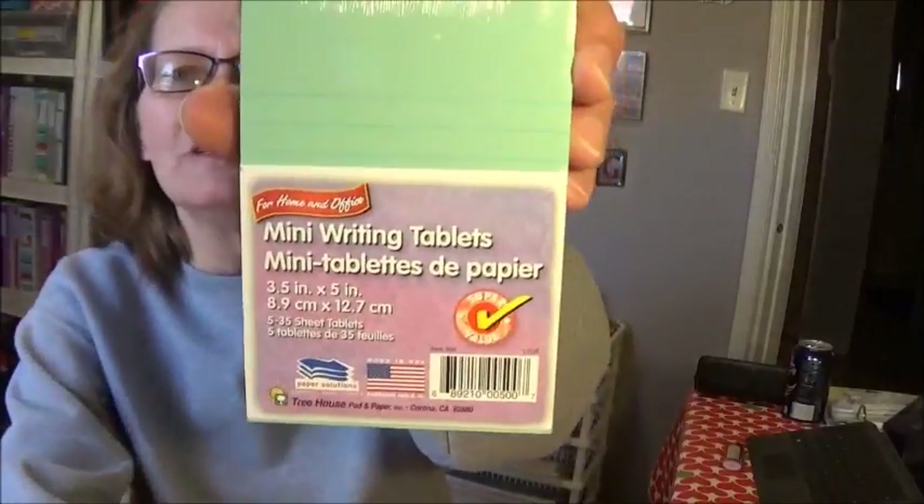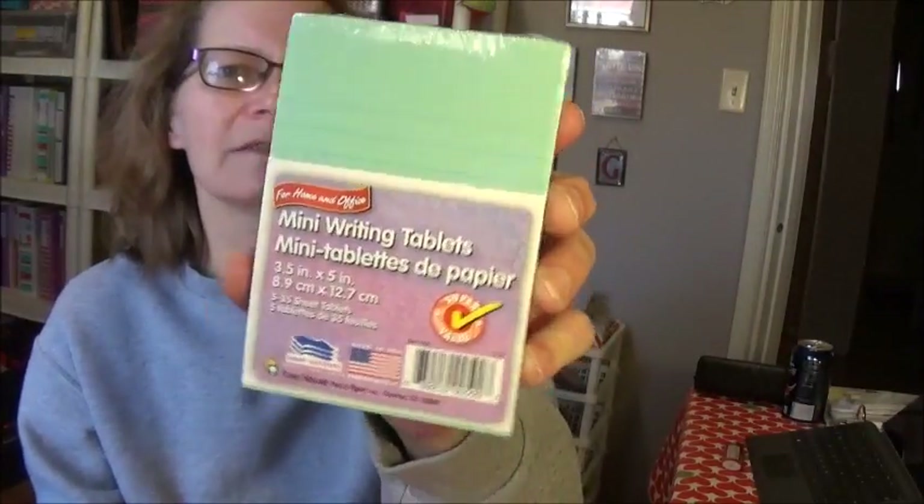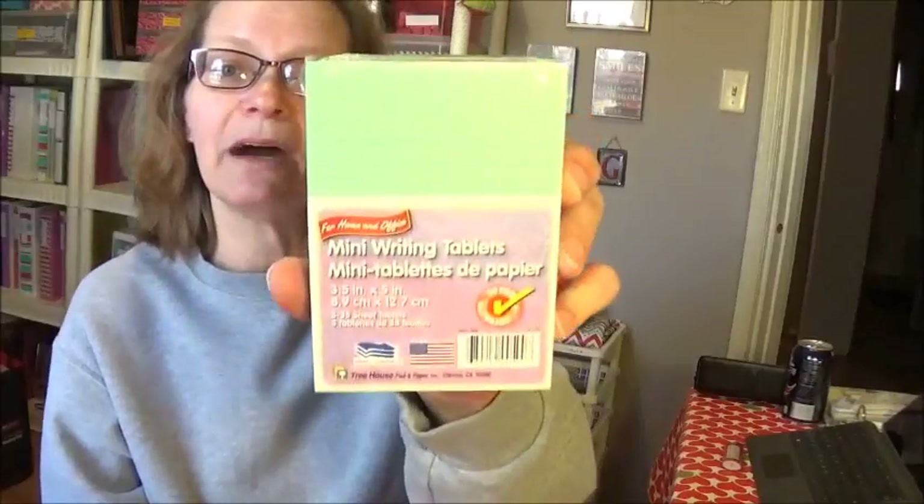I got some mini writing tablets — I have been looking for these. I didn't necessarily want this green color; I wanted the yellow or the pink, but green was the only color I could find. You get a five-pack. I have some projects I'm going to do with those.